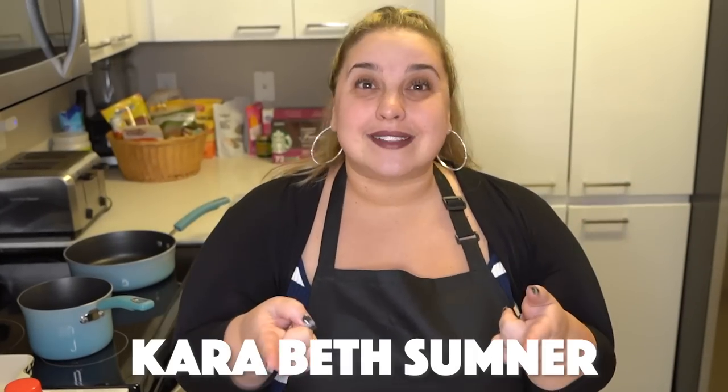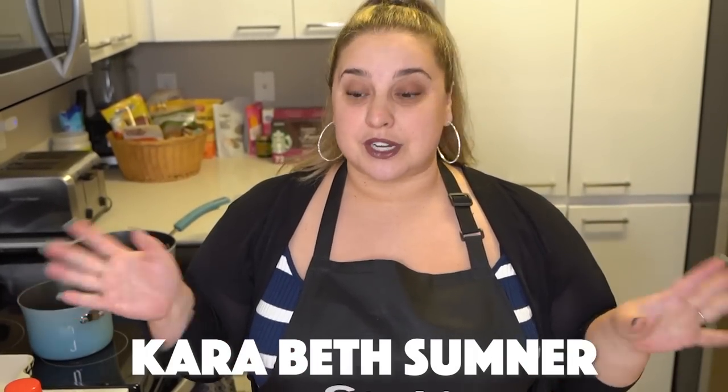I want to shout out Kara Beth Sumner, who is one of our amazing supporters. She sponsored this video and sent us a very generous donation so we can get all these ingredients and make the world famous hot brown for you today. I have heard that this sandwich is absolutely delicious. It's super, super famous. Everybody who eats it loves it, so I'm hoping that I'm gonna do it justice.